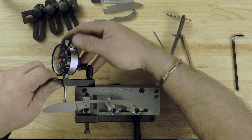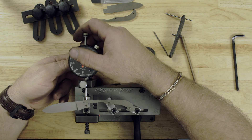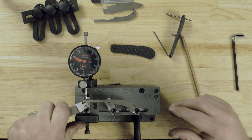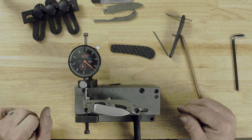Now we'll move the dial indicator back into position, and we're ready to go.